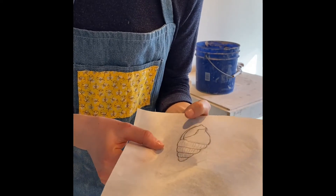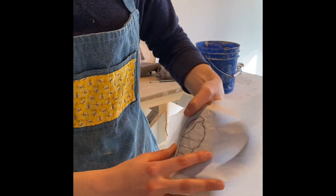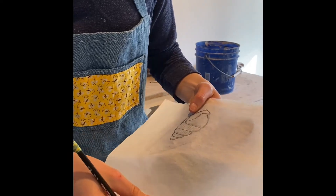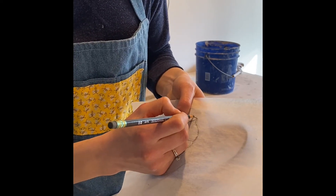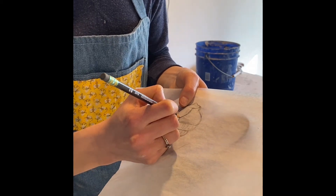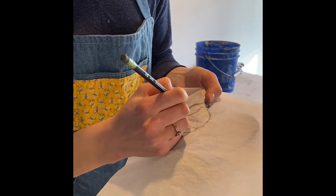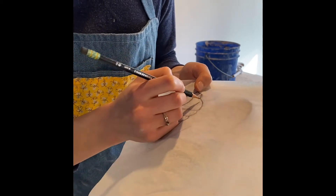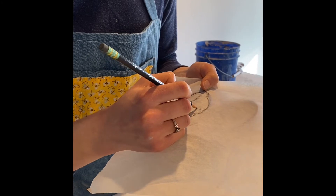What I'm going to do is hold the image over where I want it on the mug and gently, using my pencil, go over those lines. That will make a mark into the mug so that I know exactly where to paint. Doing it this way will leave little indents, so if you're not happy with that you can do the transfer method instead.